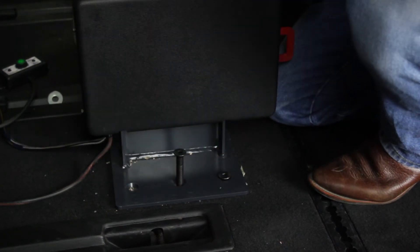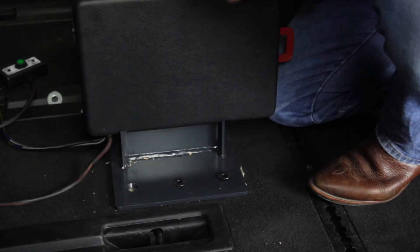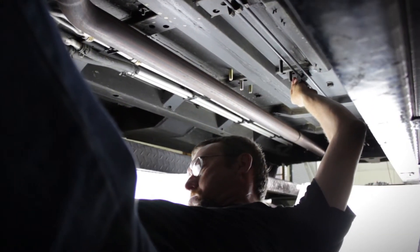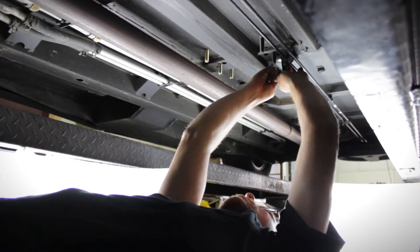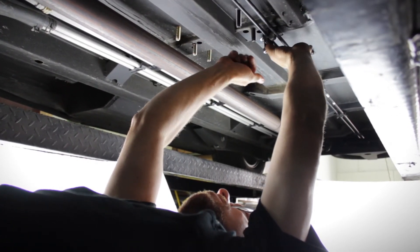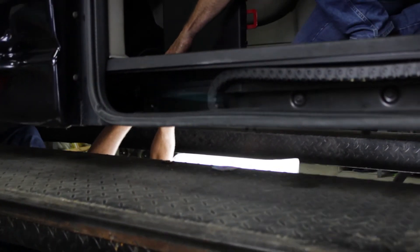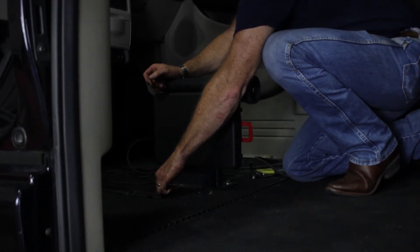Utilize the provided bolts to keep the Hightower Docking Station in place while you conduct the next step of the installation. Utilizing the six sets of provided washers and nuts, attach all washers and nuts and tighten down the bolts holding the Hightower Docking Station to the floor. Once all six sets of provided washers and nuts have been attached, utilize the help of another to tighten them down.